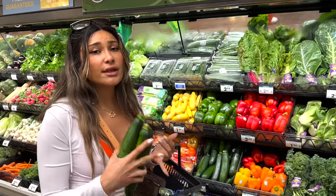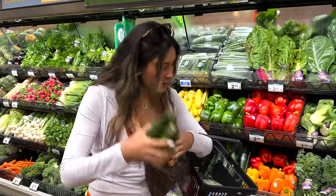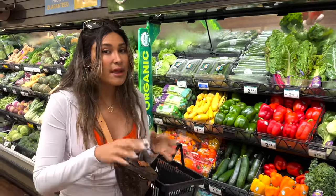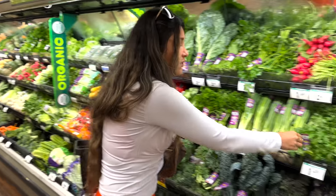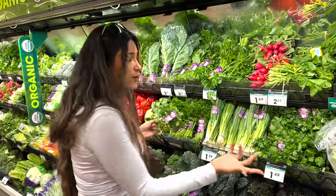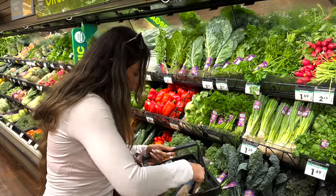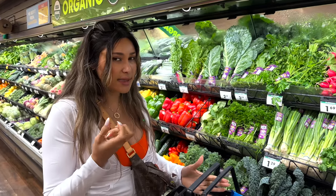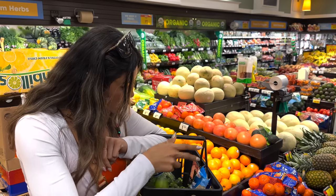Another veggie I love adding into meal preps is zucchini. Squash is low in calories, low in carbs, it adds a lot of bulk, and you're getting all the vitamins and nutrients. We're doing two of these. And lastly, cilantro — I know some people hate it, but I love it as a garnish. This organic one is $1.49. Then a lime for citrus — it goes so well with the sweetness at just $0.50. That is all our groceries for a honey chicken meal prep under $20!